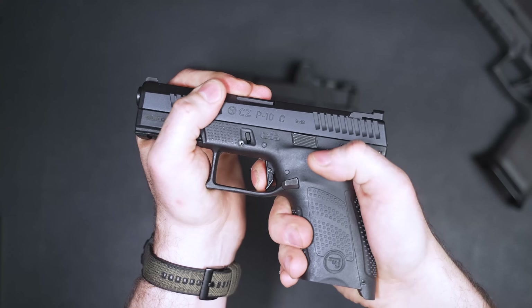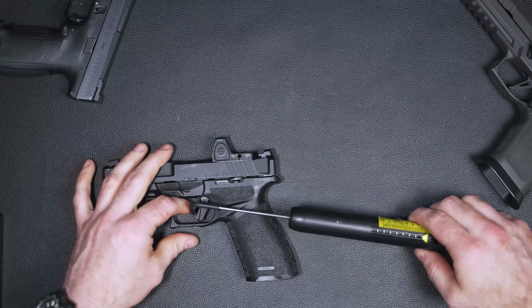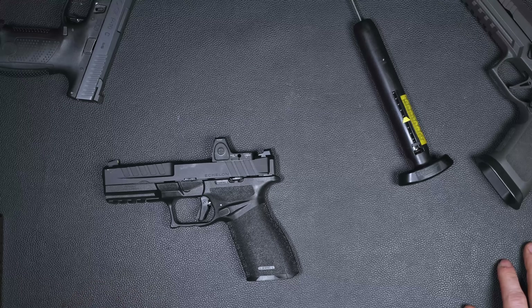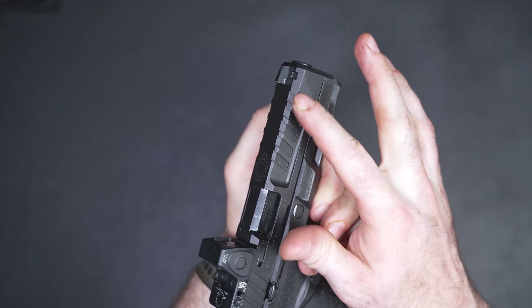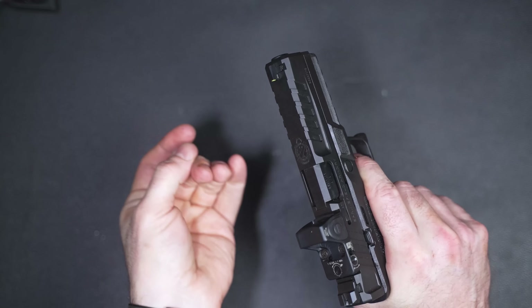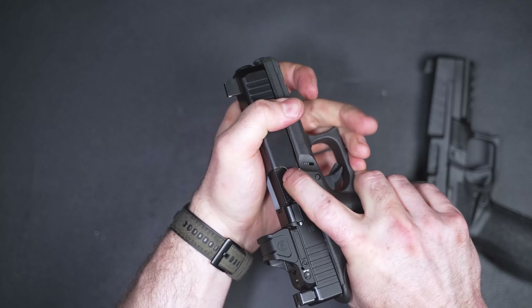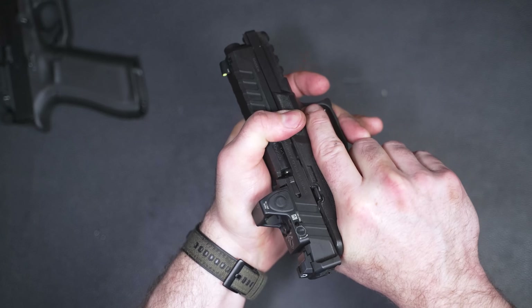The trigger feels really good. There's the take-up, here's the break, here's the reset. The reset isn't weak — you just don't hear or feel it as much as on some other guns. I would describe the break as more of a rolling break: when you get to the wall it feels like going over a speed hump in a parking lot, whereas a crisp break is more like running into a curb. It's not a bad thing — just an explanation of how it feels.